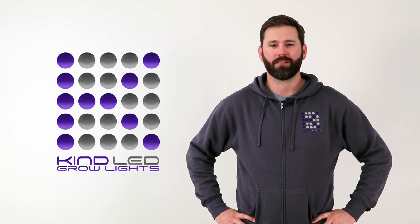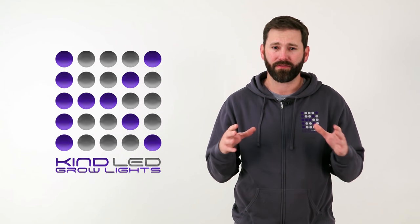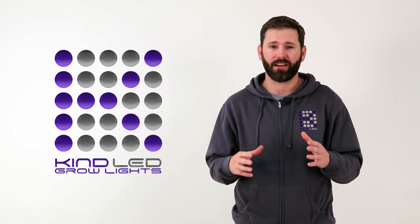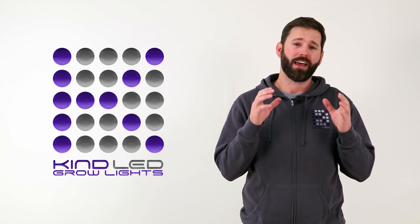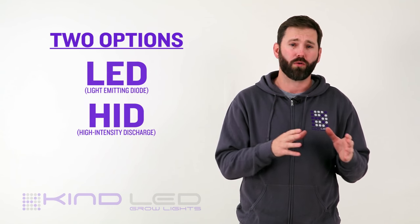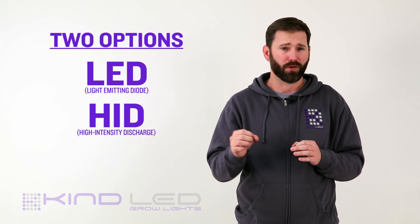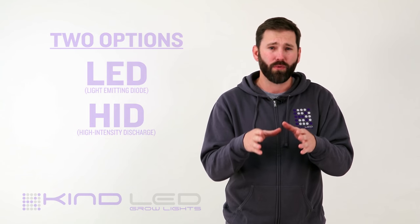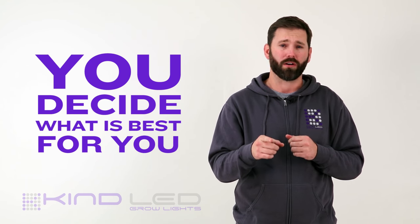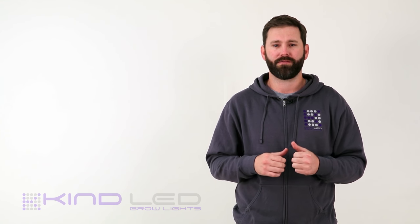Greetings, all you fellow growers and green thumbs. My name is Matt, and today we're going to be discussing a topic that has gained a lot of interest over this rapidly expanding indoor gardening industry. Growers are very polarized on this subject, and rightfully so. After all, we're dealing with two options — both work well, and both will ultimately help us achieve our growing goals. Each of these two options have their benefits, which we will discuss in detail in this video. After viewing, it's going to be up to you as the grower to decide which option best suits your needs. So without further ado, let's dive right in and have some fun.